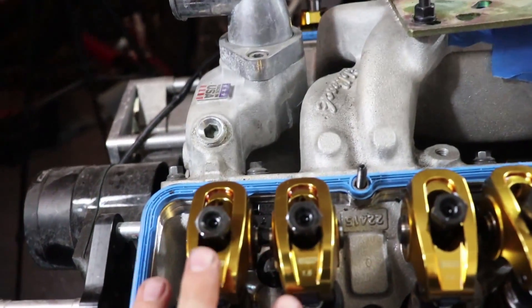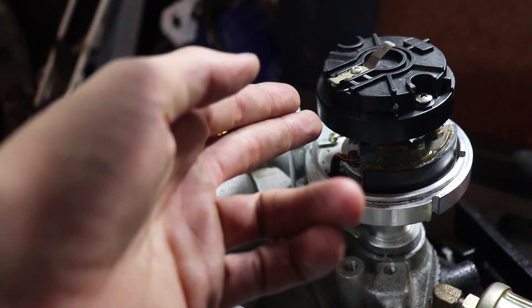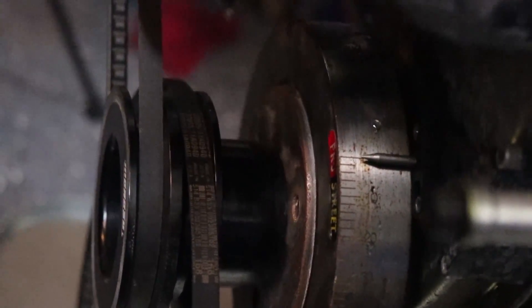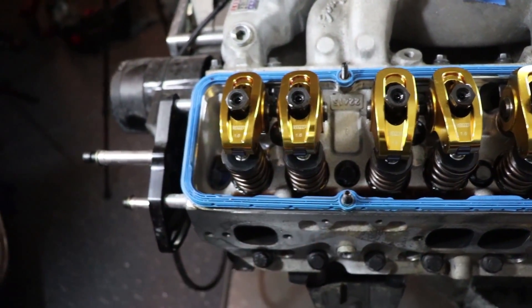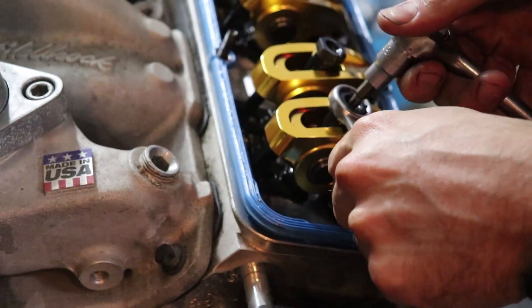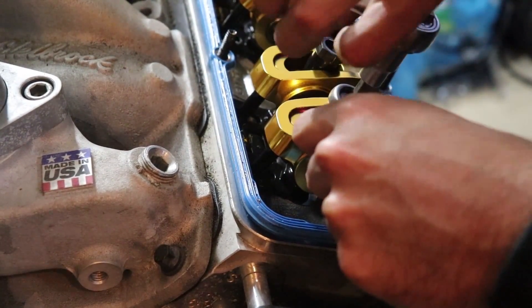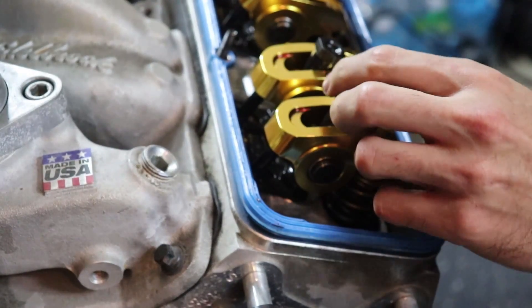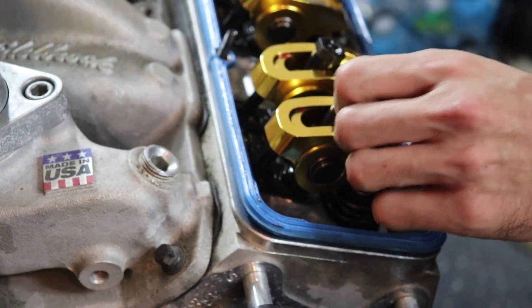First step: get number one cylinder to top dead center. Notice both rockers are completely level — this one's open. You know it's TDC because you can see the position of the rotor, and down here the marker is at zero. So that's top dead center. Now we can take the rockers off and get the springs out. These have a set screw, so you first loosen that, then turn the nut to remove the rocker. We're keeping these separate so we know which is exhaust side and which is intake.